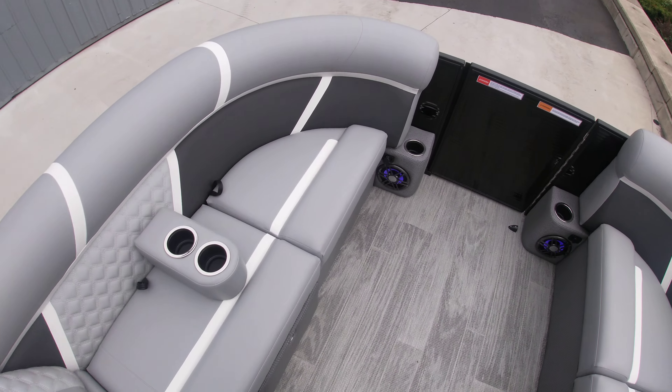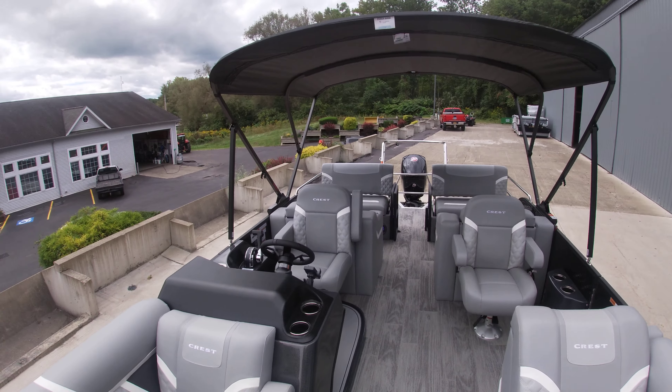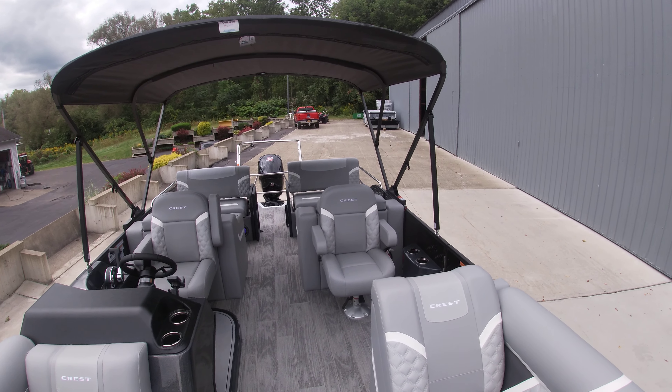And then we also have the standard bow cooler. From the back of the boat, this is our 2025 Crest Classic 220 triple pontoon SLRC with the Mercury 150 Pro XS. Thank you.